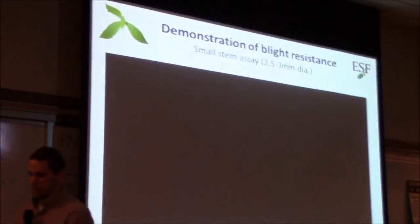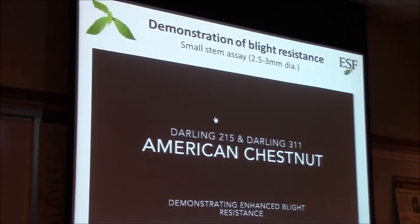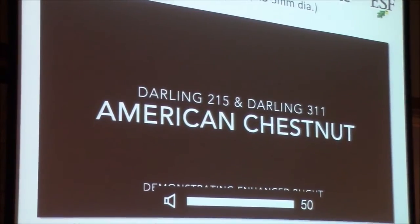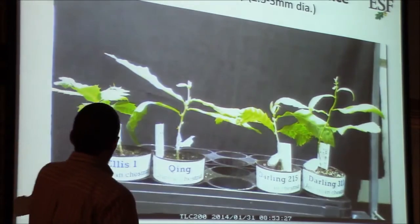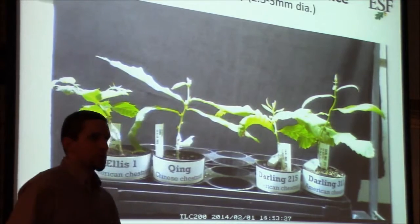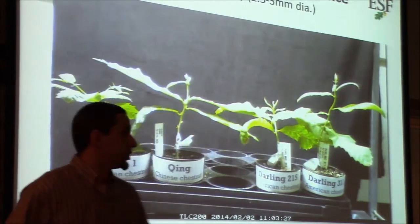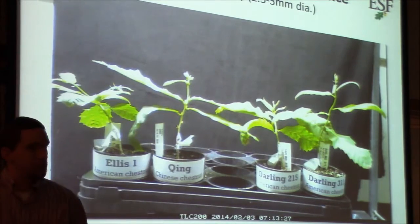Here's a time-lapse video showing the results of a small stem inoculation. What you're seeing is a non-transgenic American chestnut from the same line as our transgenic trees, just without the transgene. Next is Chinese chestnut, which we expect to be resistant to the blight. Finally we have two of our newer transgenic American chestnuts. You can see where the tape is — that's where the blight fungus was applied.